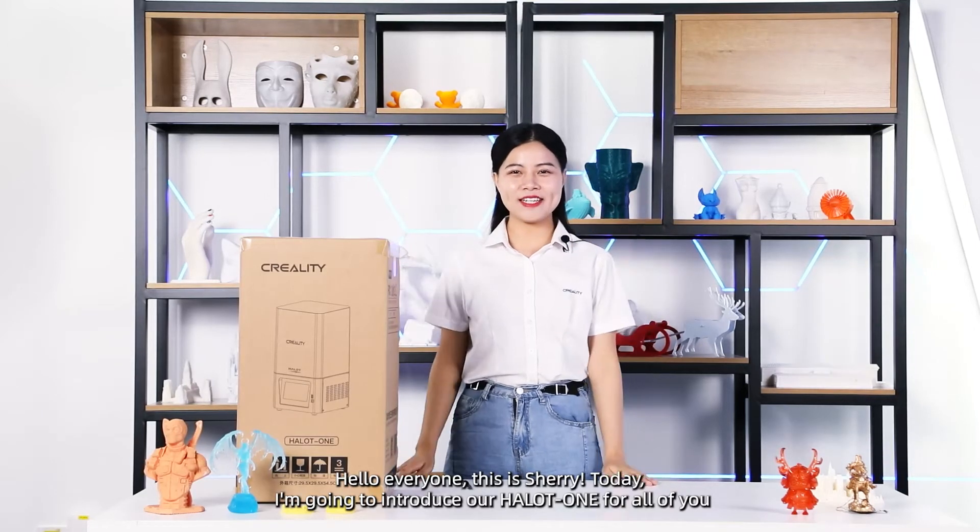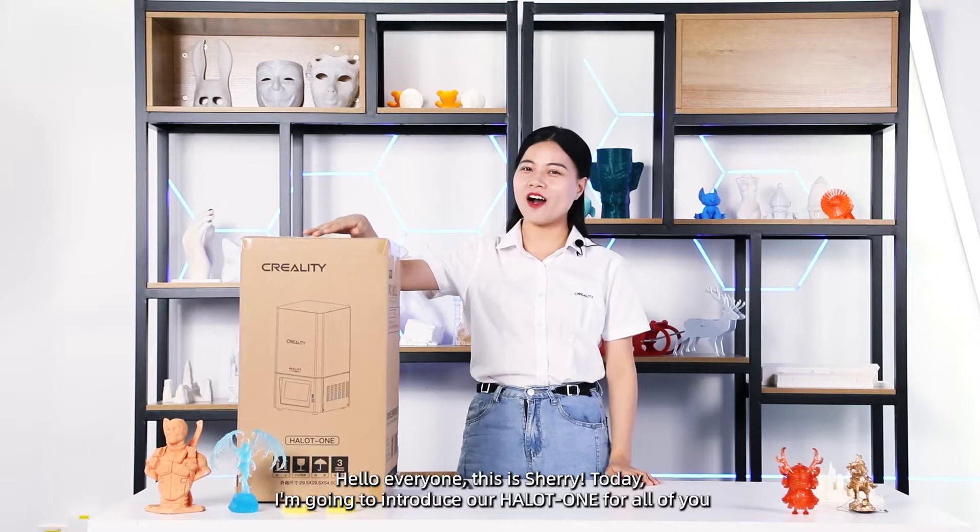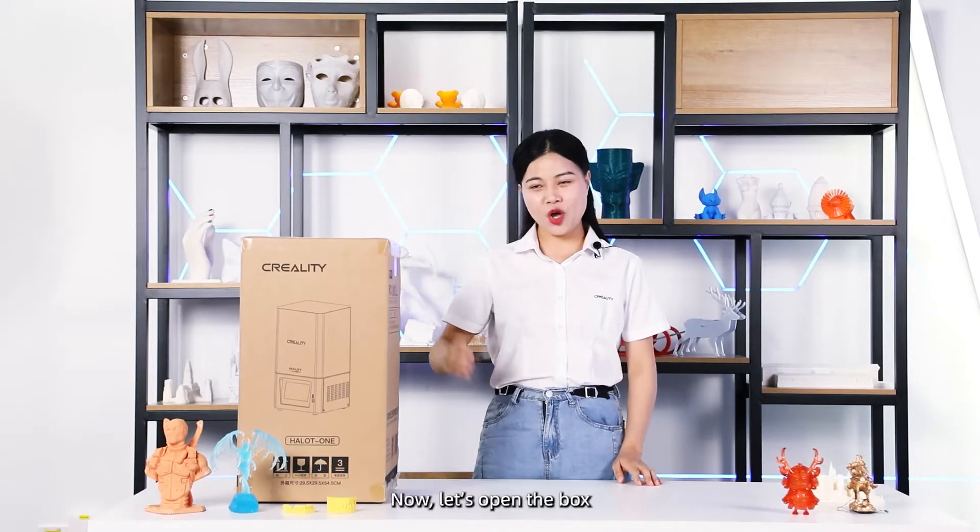Hello everyone, this is Sherry. Today I'm going to introduce our Hello One for all of you. Now let's open the box.